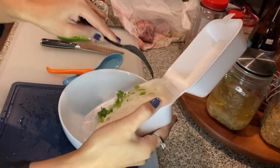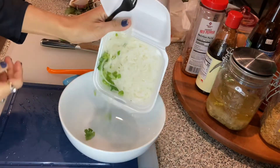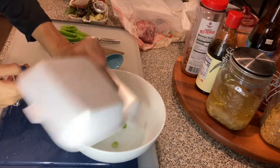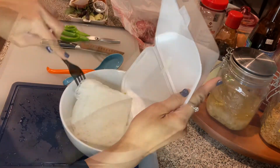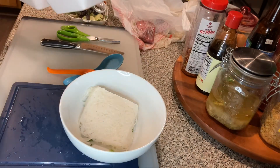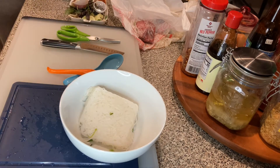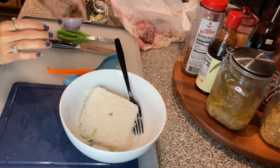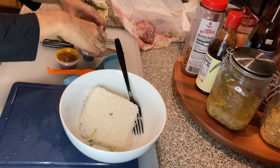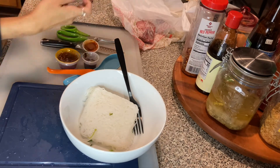So with my noodles I'm going to put it in my bowl, and then I'm going to keep adding some vegetables and seasoning to the bowl. Let's do the vegetables.